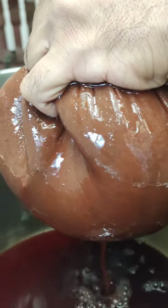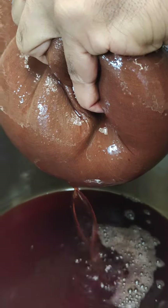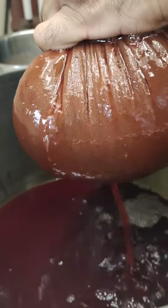The juice is coming out — I'm just squeezing and the juice is pouring into the other container. The juice is done once it cools.